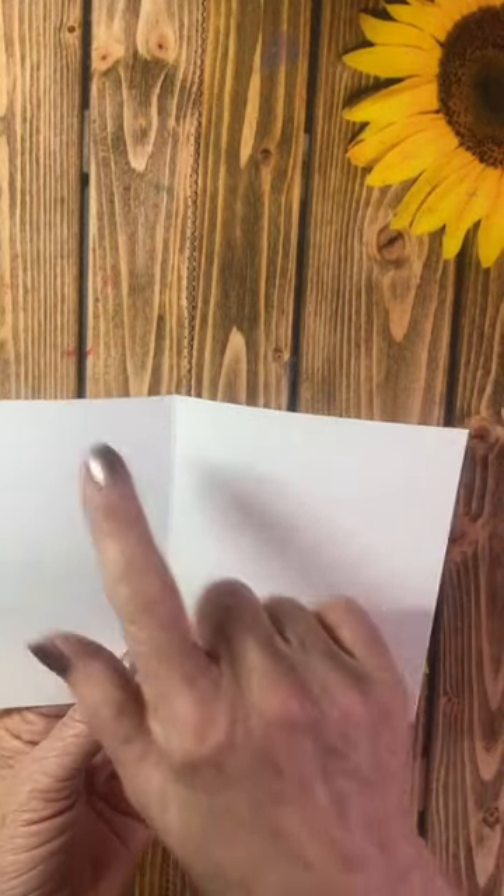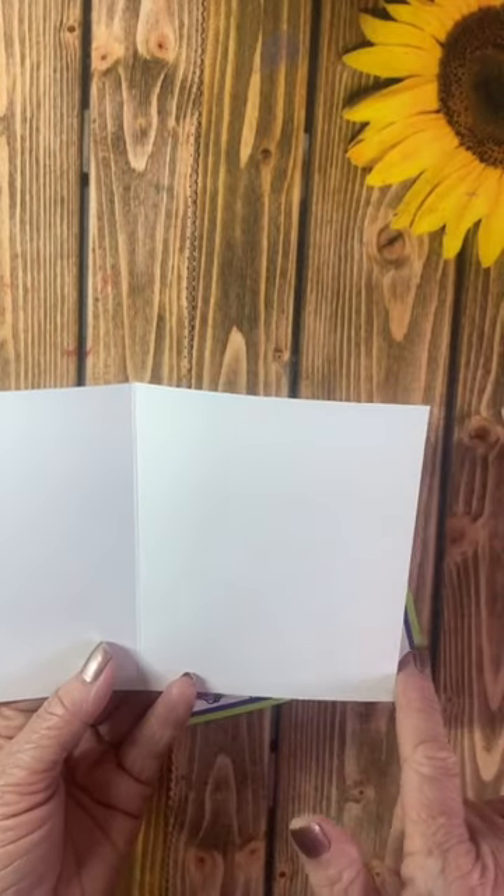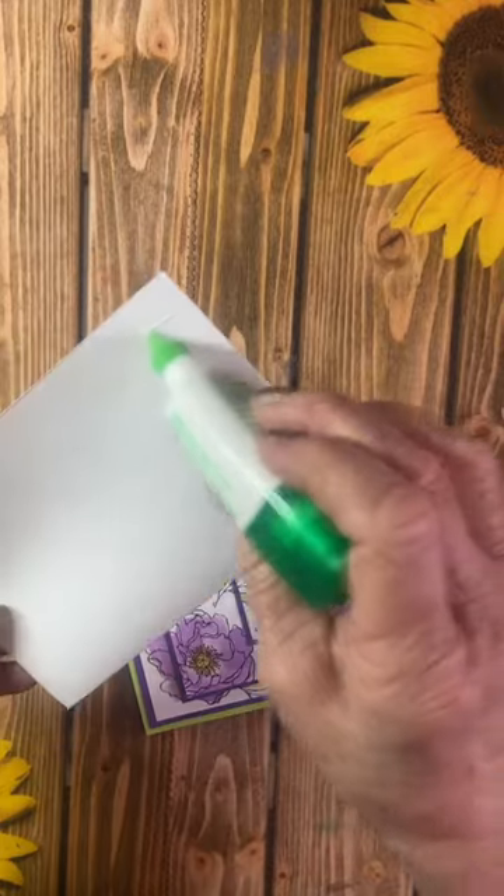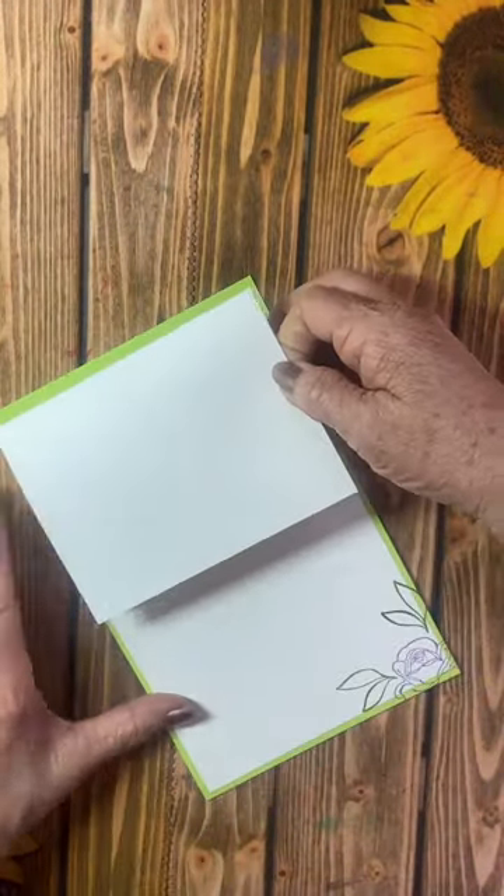Go ahead and cut another base card, but this time cut it eight and a quarter by five and a quarter, and score it in the middle. Simply take your glue and add it to the back of this card.